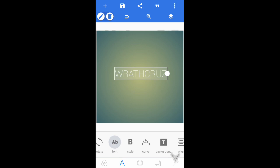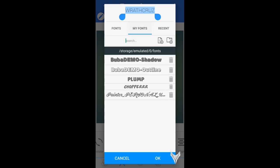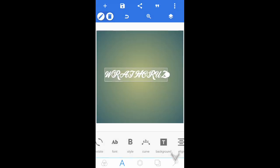Now come all the way over and go into Font. If you guys do not know how to install your own fonts, I'll leave a link down in the description to my video where I teach you guys how to install your own fonts to PixelLab. Once you guys have installed your font, go ahead and select it.